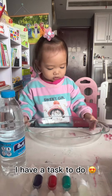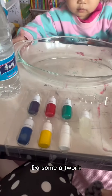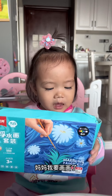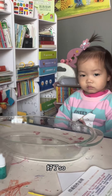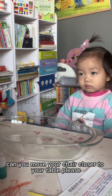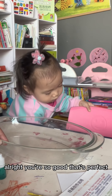You have a task to do — we are going to do some artwork! Today we are going to have a task. Can you move your chair closer to your table, please? All right, you're so good, that's perfect.